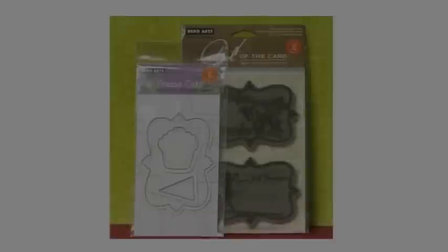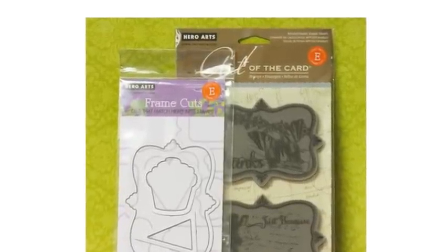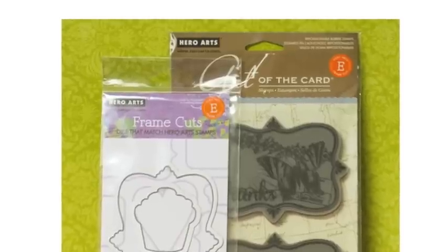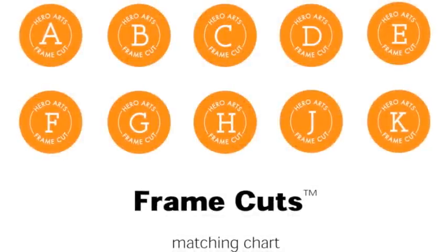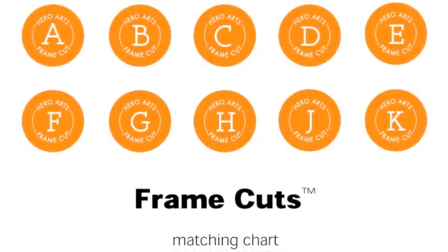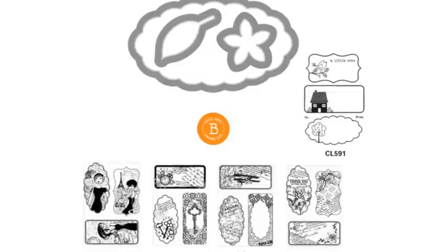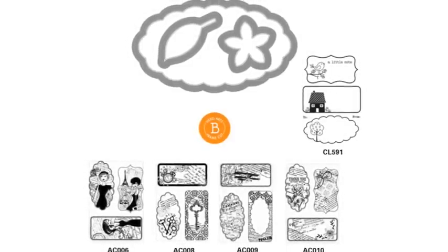Let me show you how these match up. If you look here at the top there's an orange sticker — these two both say E. That's the way you can figure out which stamps go with which dies. There are letters A through K, and you want to look for the stamp with the same letter as the frame cuts. Here's an example: B, which are the dies at the top, and there are all the stamps that go with it.